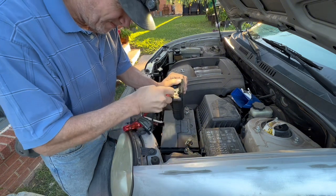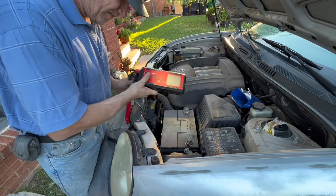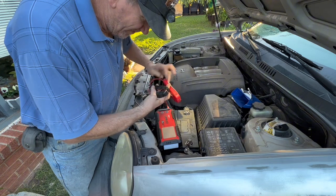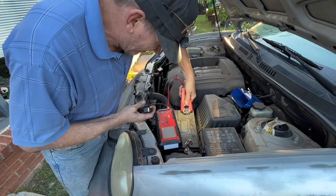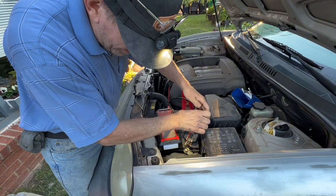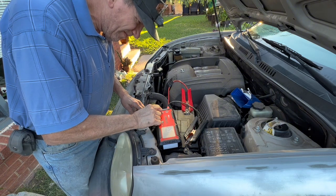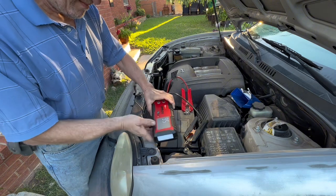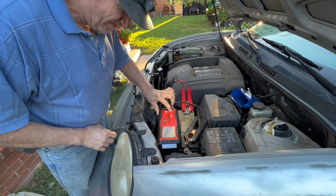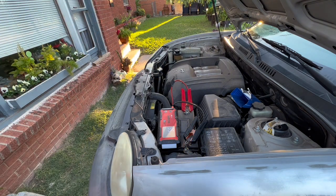Make sure to seat the plug all the way so you have a good connection. Then connect your clamps to the terminals on the battery — red first to the positive. Make sure you get a good tight fit, then black to the negative, making sure to get a good tight fit. Push your power button for three seconds, then press your boost button until it says ready, and then proceed to start the vehicle.